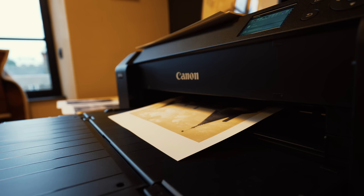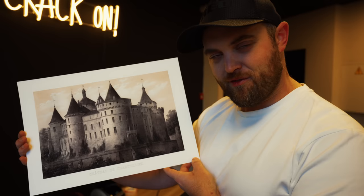Good morning everyone and welcome back to another video. Today is Monday and we're back at work — we've got Sean and Rick in today. I'm currently printing a few more prints; we've got five in total now and I've started printing them on an A3 size sheet of paper, the same quality as the other paper we use. This is called the Canon Pro premium matte paper.